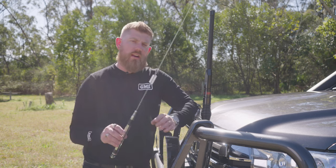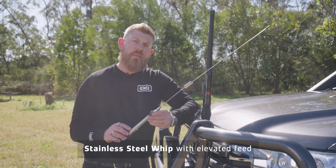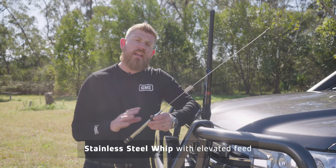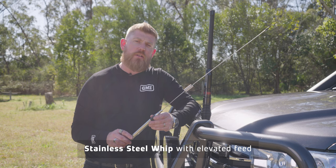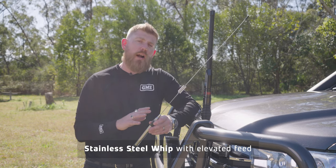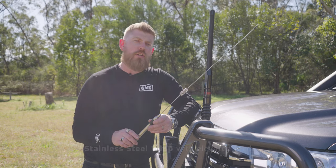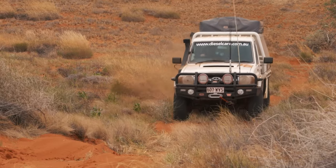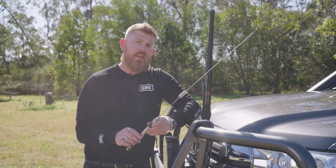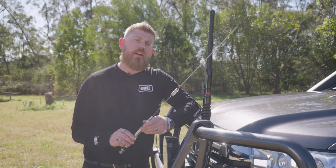You may be familiar with this style of antenna — a stainless steel whip with an elevated feed. These antennas are not designed for use on passenger vehicles. They're designed for heavy vehicles mounted to the mirror arm, because they're not designed to withstand the vibrations a passenger vehicle encounters on the road. Particularly on dirt roads with a diesel vehicle, the harmonics of the engine create vibrations that will break the whip.